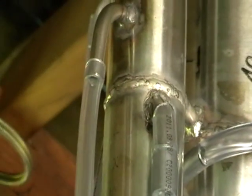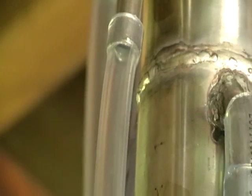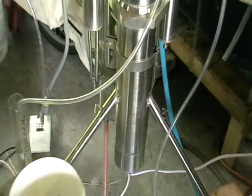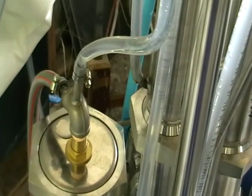Here we've got spirits — actual alcohol. Here at the bottom is our steam generator. Here's a water distributor that actually keeps the level in the steam generator and supplies water to the rest of the column.